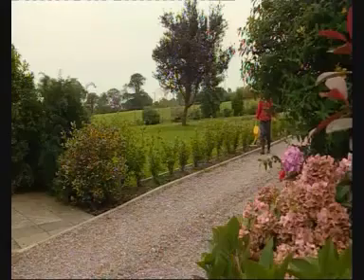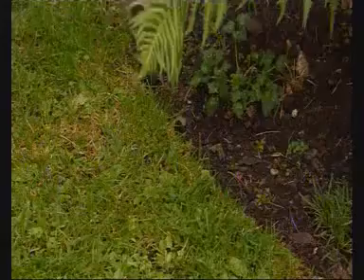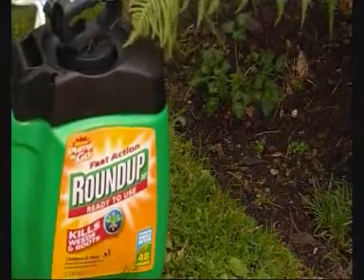Using a sprayer is more accurate and economical. However, you can use a watering can if you prefer. Apply Roundup to any unwanted plants, wetting the leaves as much as possible, but avoiding runoff.